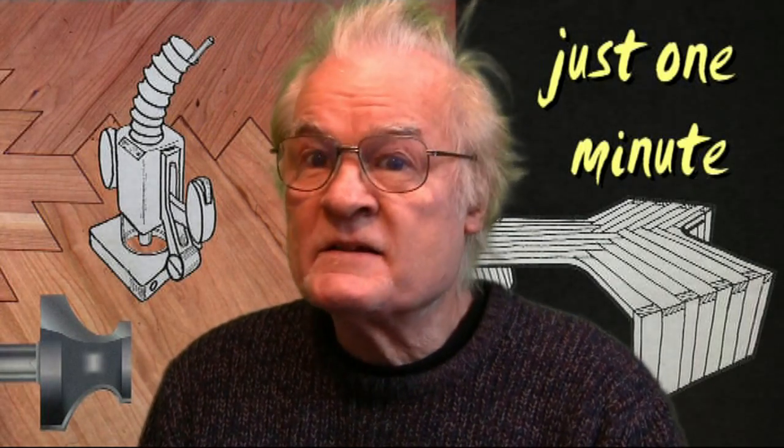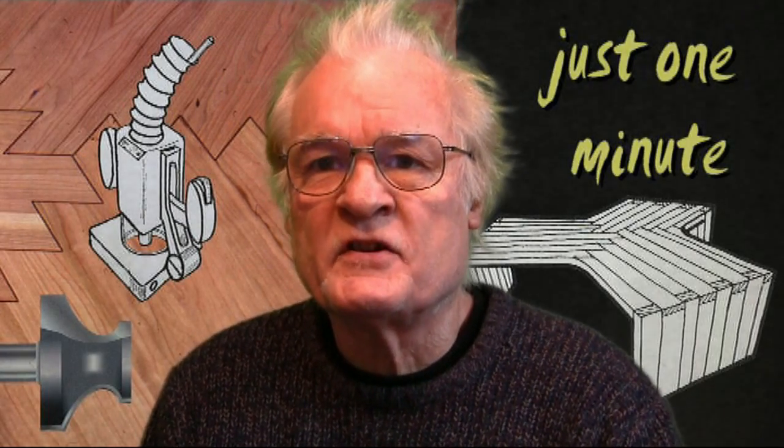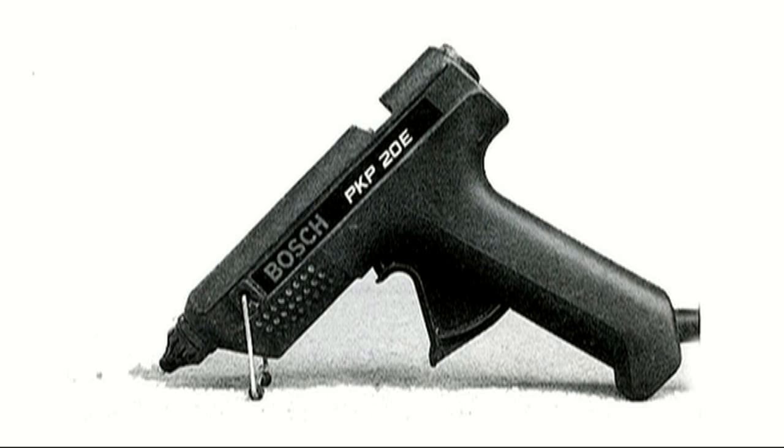I'm going to talk for a minute about a woodworking topic which I hope is of interest to you, and I'm going to use my mobile phone timer. I'm going to talk about the hot melt glue gun.